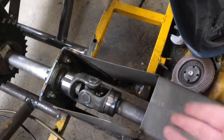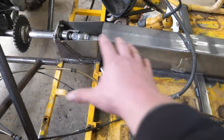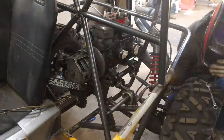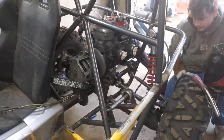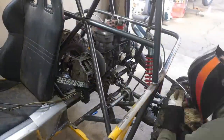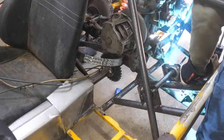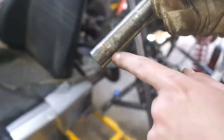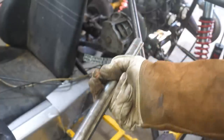The reason the drive shaft is kind of offset in the tunnel is just to give me as much room as possible for the seats. I've marked the ends of the shaft, and I'm going to grind this out and put snap rings on the shaft to keep it from sliding back and forth.